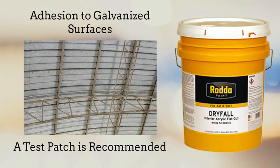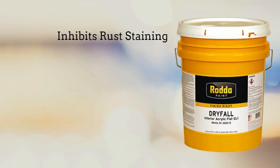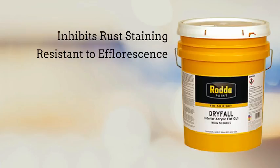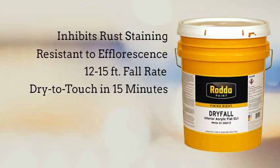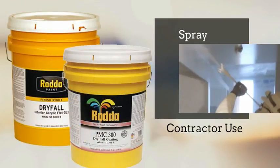However, because some galvanized surfaces have a passivation pretreatment that can inhibit adhesion, a test patch is recommended to ensure adequate adhesion on galvanized surfaces. It contains additives that inhibit rust staining and has excellent resistance to concrete efflorescence. Dryfall has a fall rate of 12 to 15 feet under normal conditions, will dry to touch in about 15 minutes, and can be recoated within one hour. Rata's dryfall products are designed to be applied by a sprayer and are intended for contractor use. Always refer to a technical data sheet for additional product-specific information.